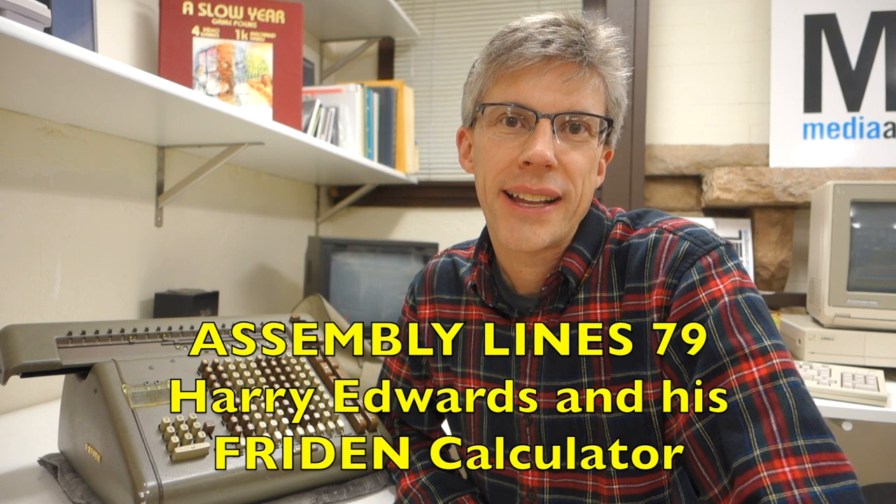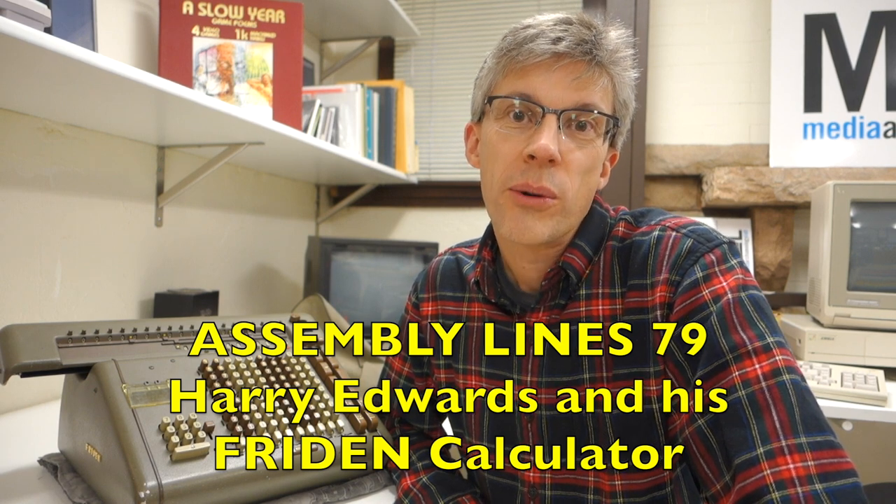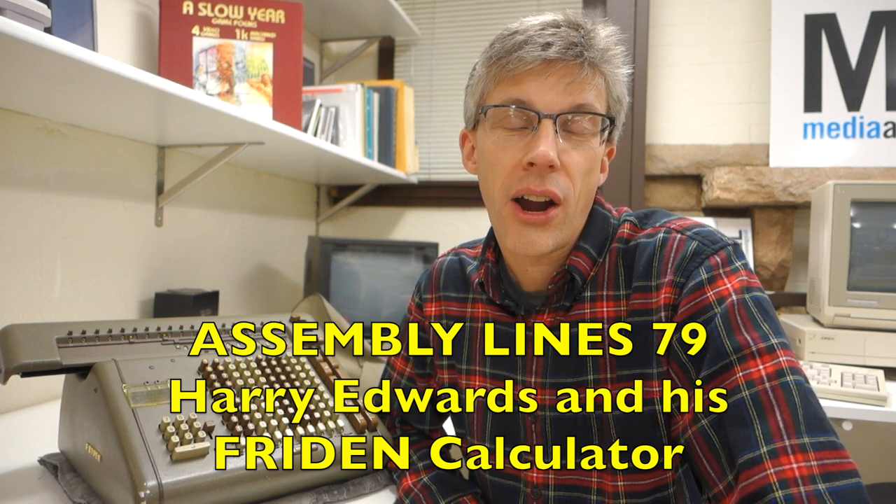Hi, and welcome to the Assemble Alliance podcast. I'm Chris Torrance. Today we're coming to you from the Media Archaeology Lab. We're going to interview Harry Edwards, who was a repair technician and a sales trainer for Frieden calculators back in the 1960s. Harry just donated a Frieden SW10 electromechanical calculator to the lab, and we're going to hear about his adventures repairing these calculators back in the 1960s. Let's get started.